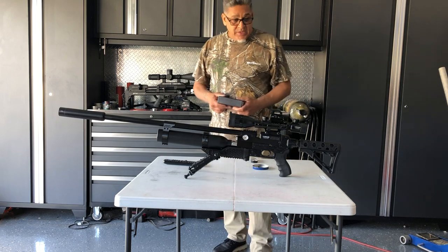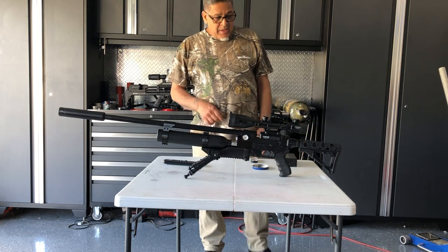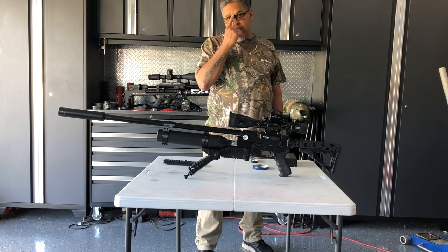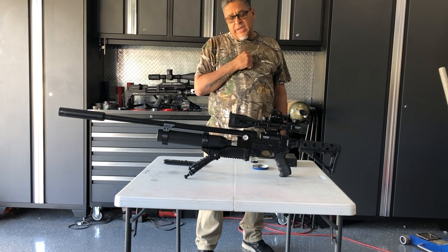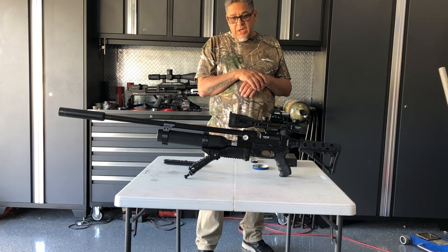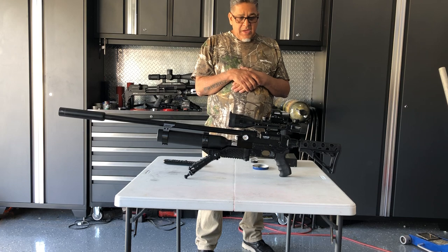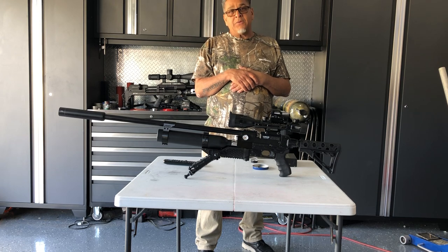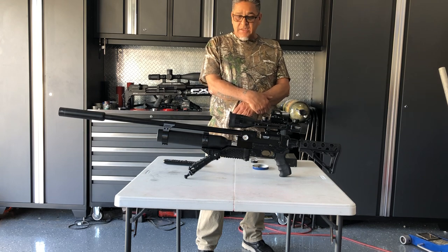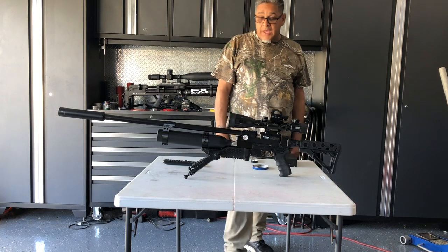There it is, people - the Air Venturi Avenger. I'm going to end this video here. I know I said I'd go out and take a couple of shots, and I will - that will be my next follow-up video so you can see how this thing is working and its accuracy. But right now we're going to dedicate this video to the Terminator ATAC chassis.